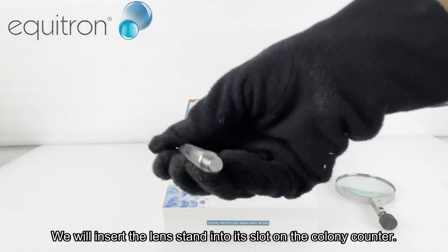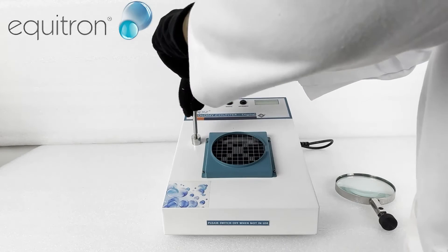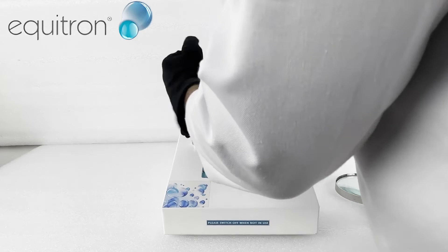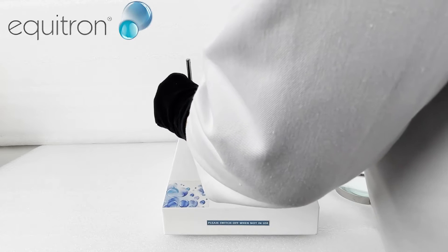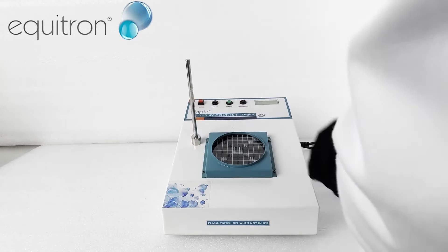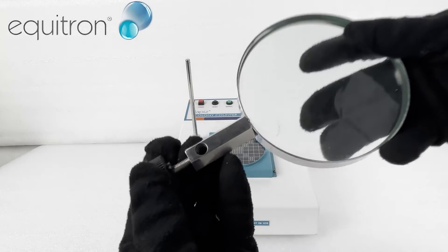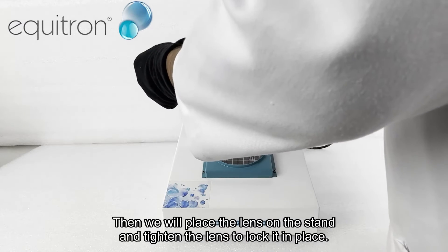We will insert the lens stand into its slot on the colony counter. Then we will place the lens on the stand and tighten the lens to lock it in place.